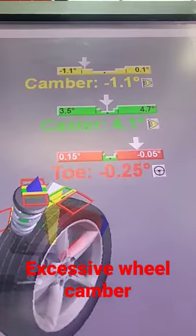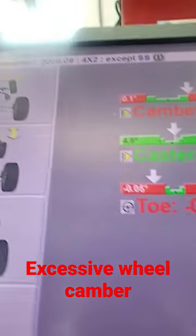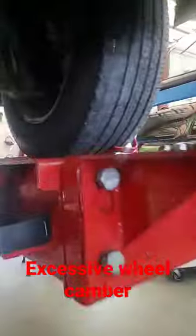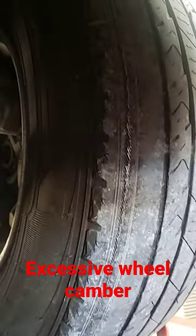Let's see the results of extreme native camber — drive aside, that's the pass side drive aside. Let's see those tires. Boy, that's what that negative camber will get you there.